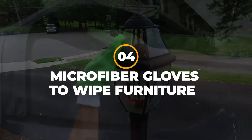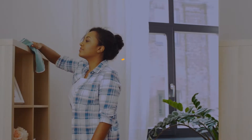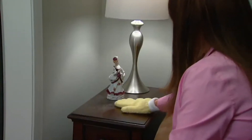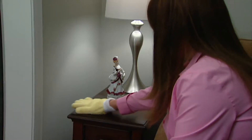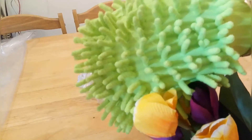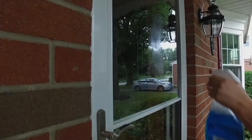4. Microfiber Gloves to Wipe Furniture. Instead of bringing cloth, dusters, and other materials around the house, why not just wear a cleaning material? Using microfiber gloves to clean your furniture is not only more time-efficient, but it's also easier and lighter to carry during your cleaning sessions.